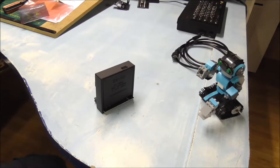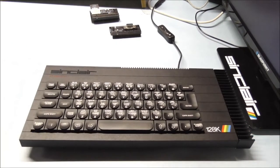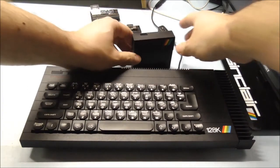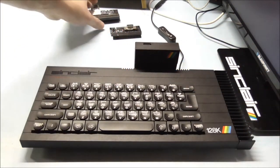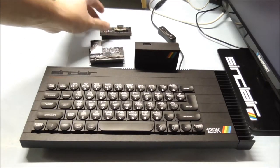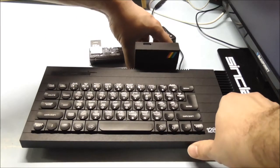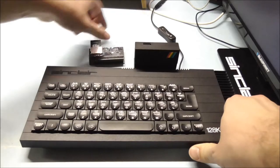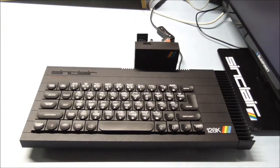Well let's test it then. I have this toast rack ZX Spectrum. To test it of course is to put in the ZX-HD. And I have some more interfaces like the DFMMC Mini and a joystick interface here. I could put this one in between — there's no requirement to put one first, so you can choose yourself. Just to show it will work together.